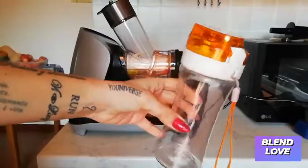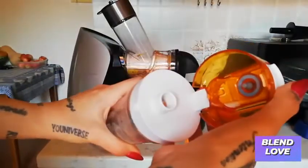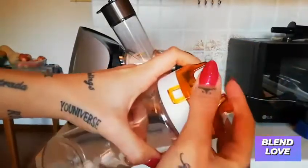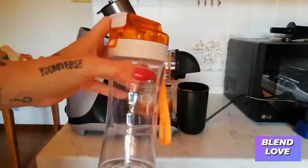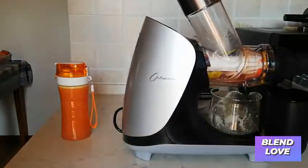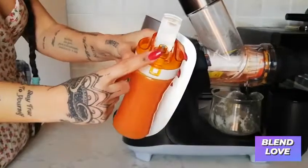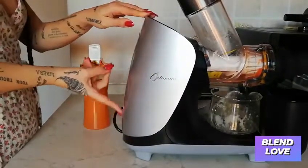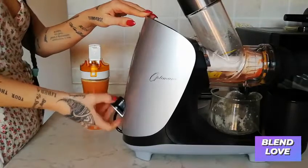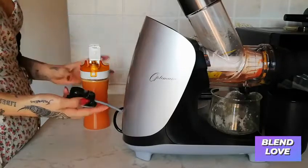This is the amazing vacuum bottle that comes with the H3000 Optimum by Fruity — this was the best idea. You just throw the juice into the bottle, and as you can see, it has a little valve.